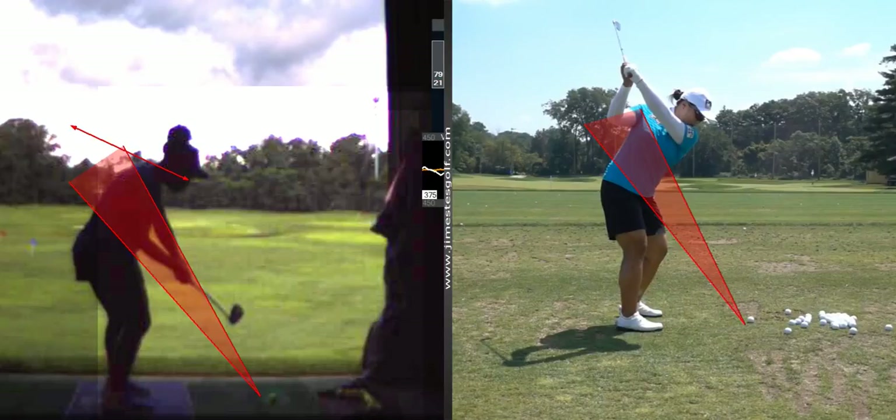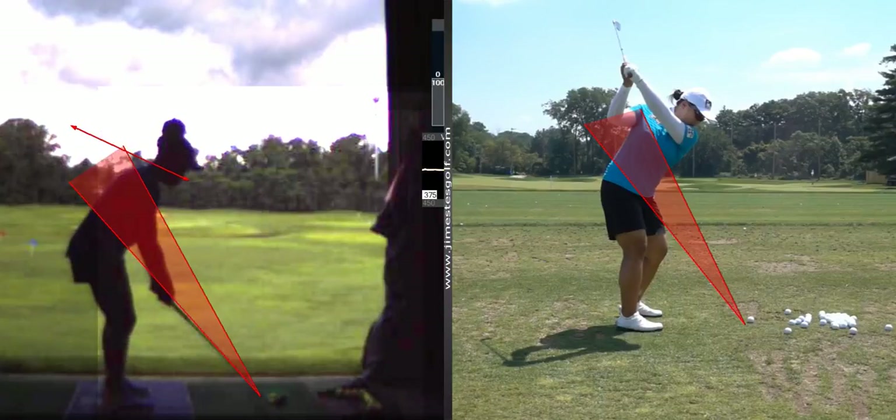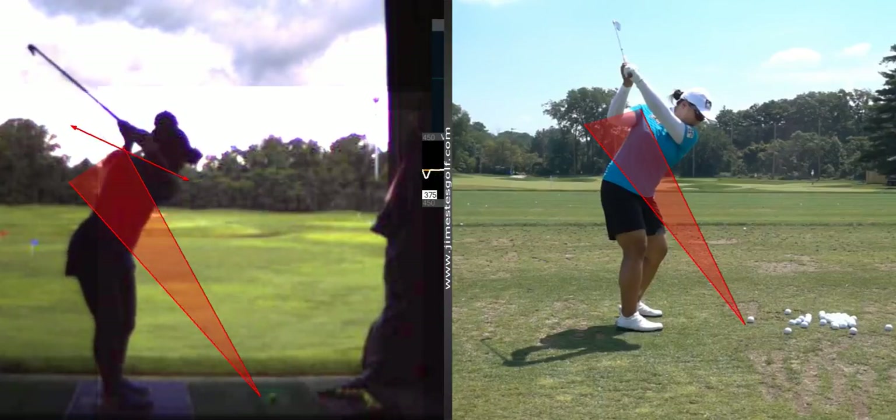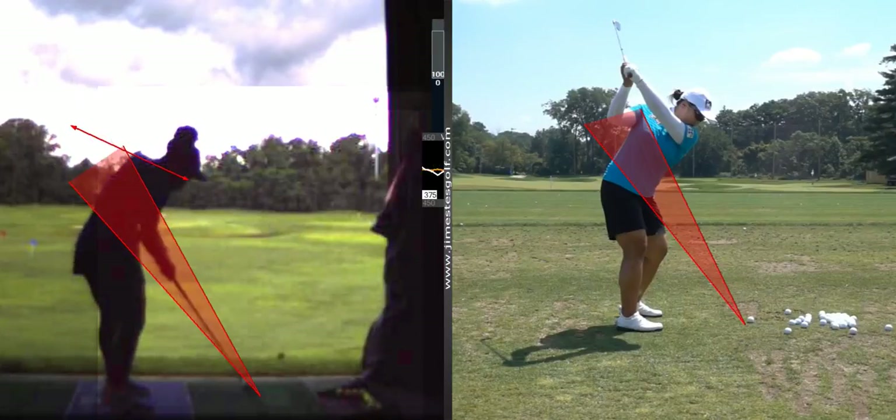So if you took it back straighter, you would probably come down on the right path. Notice how you take it back on the same line as you come down? So all you've got to do is take it back straighter and you'll come down on the right line.